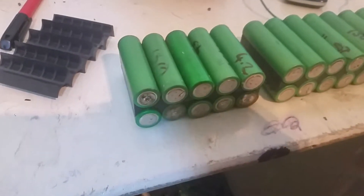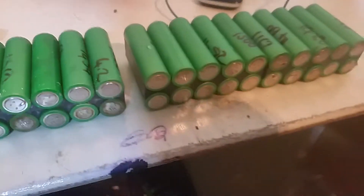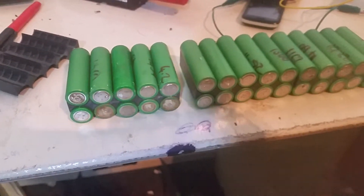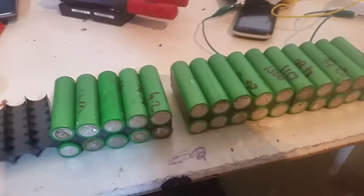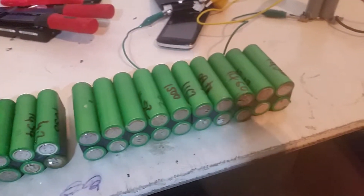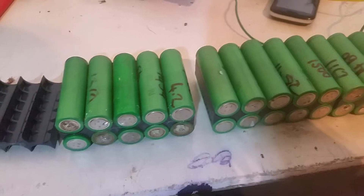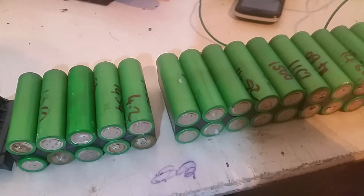I've got another one there racked up ready to go — only need probably another 4 cells done on the discharger and I'll be able to make another. I'll post up an update when I get a discharge test complete, to let me know what kind of power we've got, and go from there.